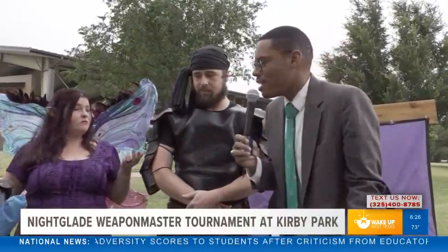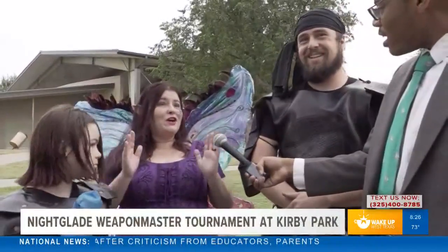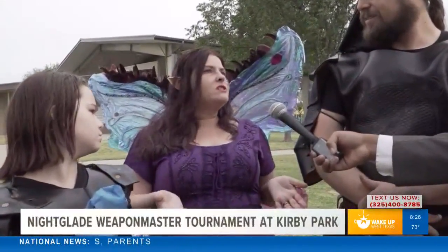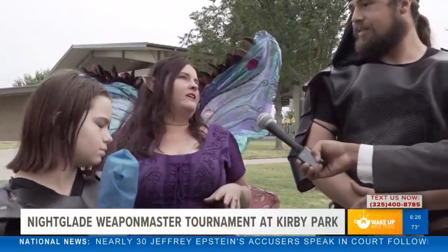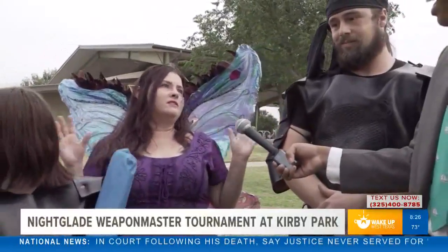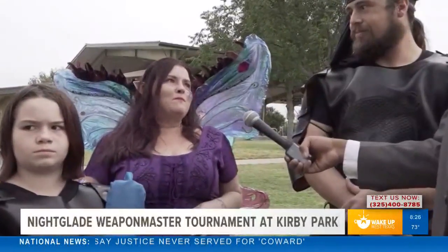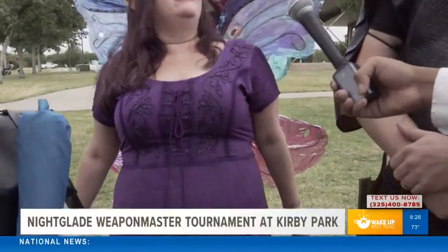How did you all get into this? I got into it to get my son off computer games — I was like, you need to see the sun every now and then. We actually started at a different park before we moved here from Midland, and it was just the most amazing thing for our family. It gets us out of the house every week, there's lots of community — everybody becomes like a second family. It's amazing, and you get to dress up!